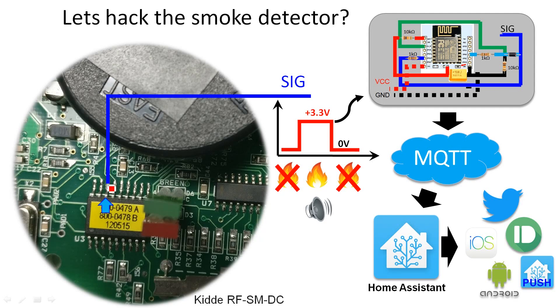So we're going to tap into this particular pin. By connecting it to the signal pin of our ESP8266, it will receive a signal once the smoke alarm is triggered. The smoke alarm will go off as usual, and this chip will simultaneously send an MQTT message through Home Assistant and send you a push notification — giving you an internet-connected smoke alarm for just $2.